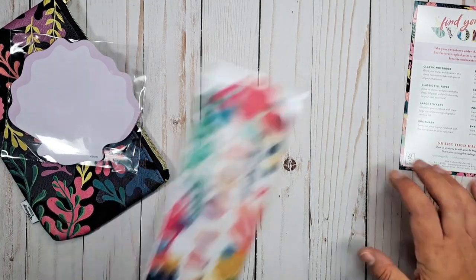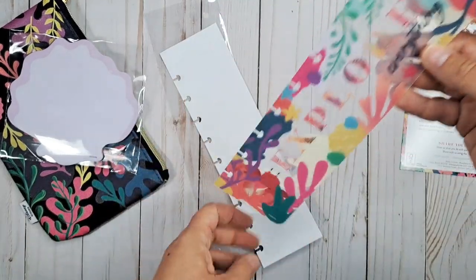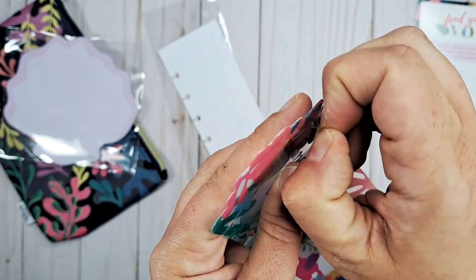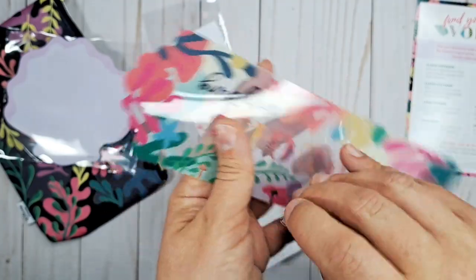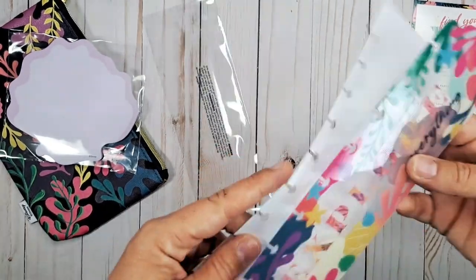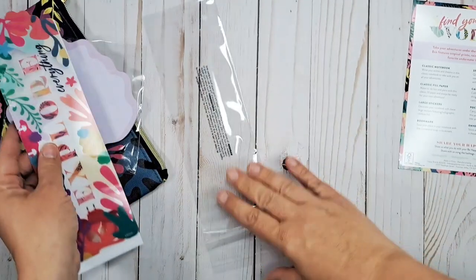Next is a bookmark — 'save your place in your notebook with this convenient snapping bookmark.' It's clear. I love it. If you're new to Happy Planner, most items like this have a clear film over them from production to keep them from getting scratched up. You just peel it off and it makes it look much more vibrant and glossy. And there's your bookmark — beautiful. I love that it's cut out at the top so there's a tab, and it fits in nicely with the overall design.